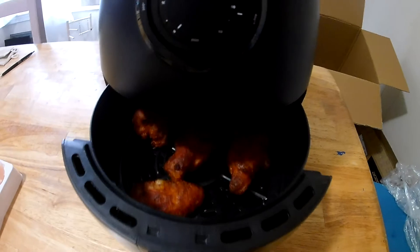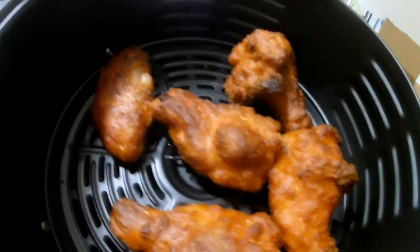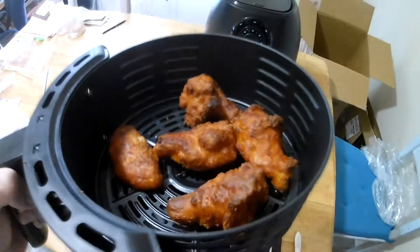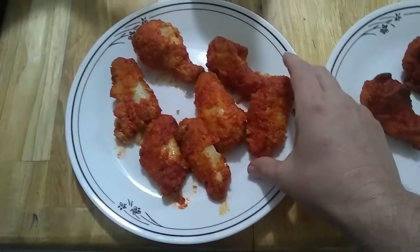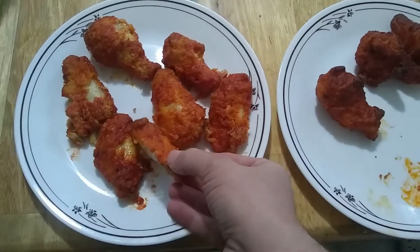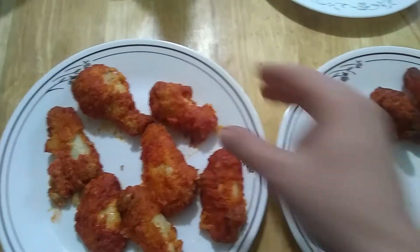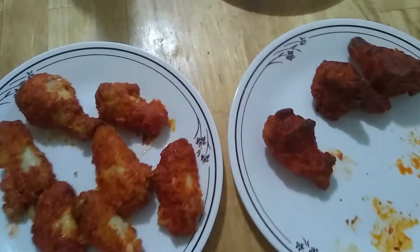Let's see what this is. Oh, look at that - smells good. Crispy frozen chicken wings. Okay, so these are the ones from the air fryer. These are the same ones done in the regular oven. Air fryer ones are much more crispy. These are a little bit more wet. I think it turns out very good, though.